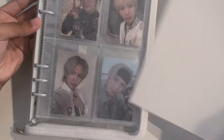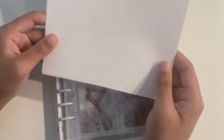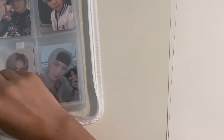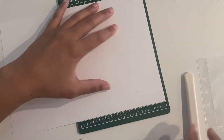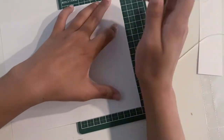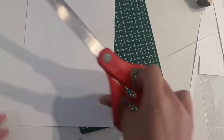I also don't own a hole punch, so this will be interesting. The majority of this is going to be sped up, but I just wanted to do a quick little intro. Here I take one of my pocket pages to use as a guide so I know how big to cut my piece of paper and where to draw the holes. I used a box cutter to try to cut a straight line but it didn't really work, so I used scissors to fix up the mistakes.